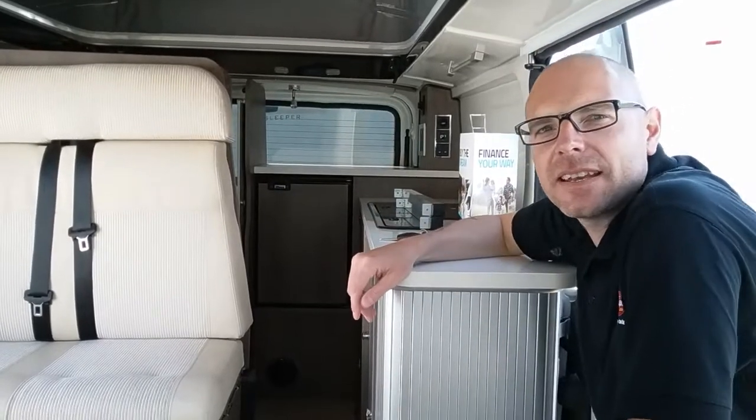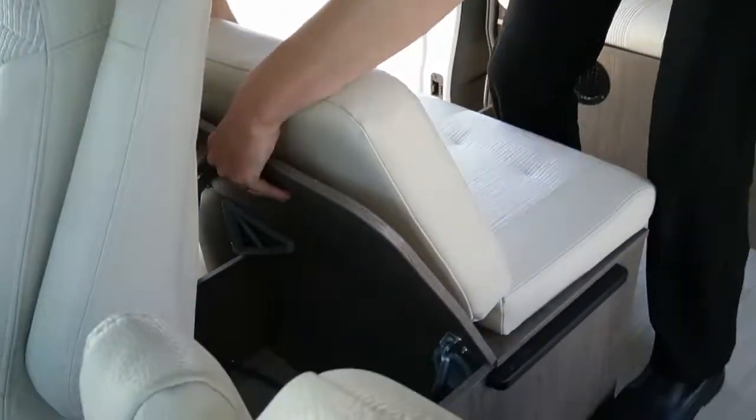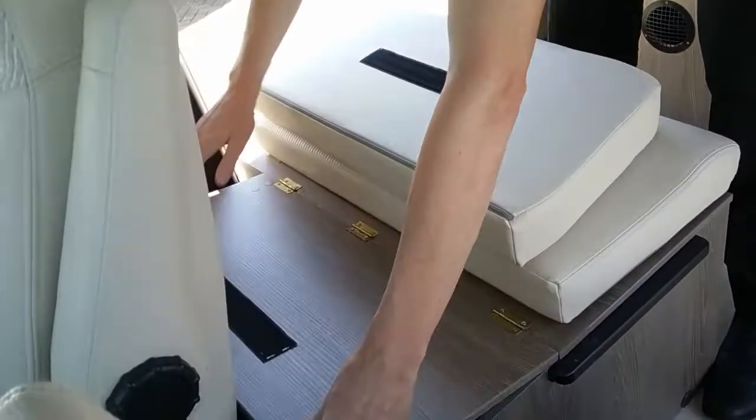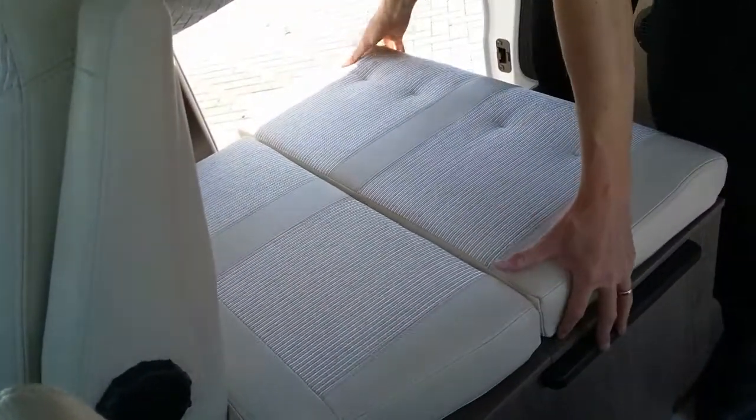This is how to make the bed up in the Ranger R535. If we first come to this section here, lift it forward and then flap it down. We'll just pop this cushion back in here.